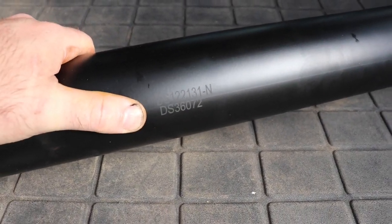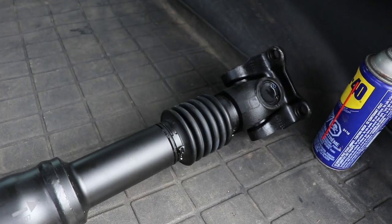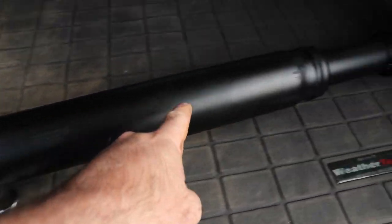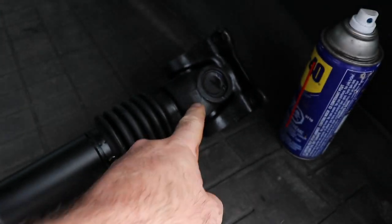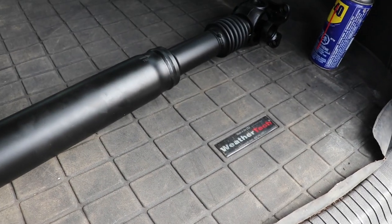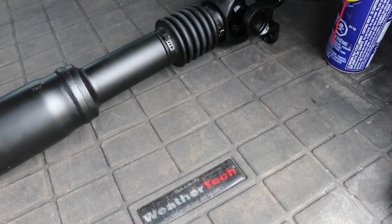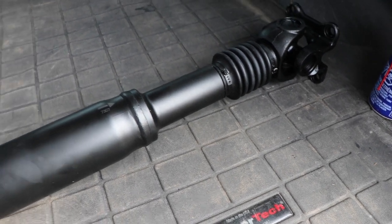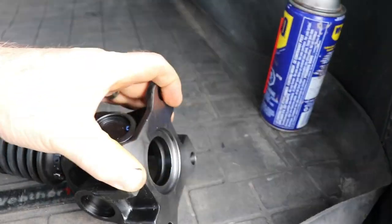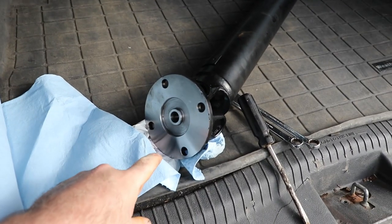It's got part numbers on it and a mark to identify how you're supposed to put it together to keep the u-joints in time. You can see the u-joint on one end is in time with the u-joint on the other end. It was supposed to be greaseable but it's not, and they don't tell you what kind of u-joints are in it. There's nowhere to grease the spline shaft or the u-joints, which is kind of good and annoying at the same time.